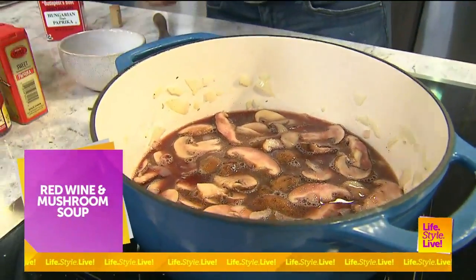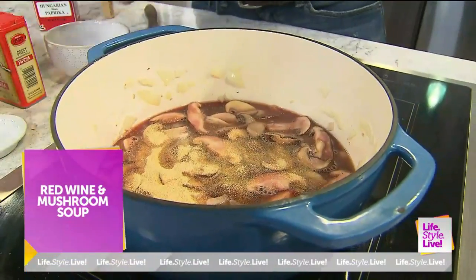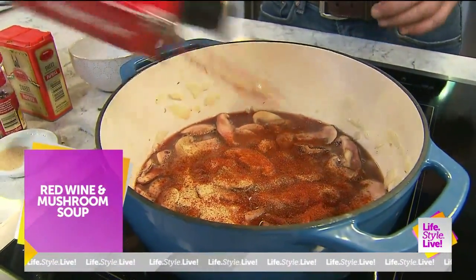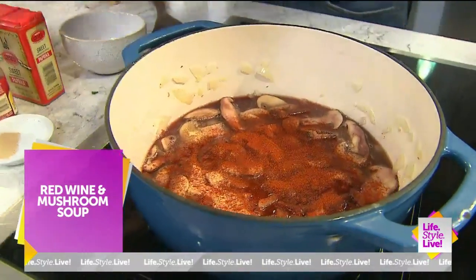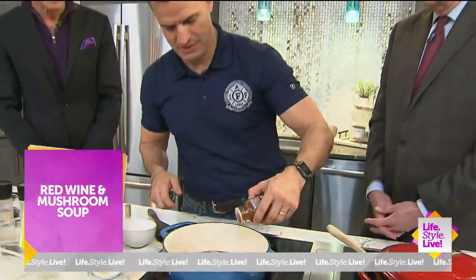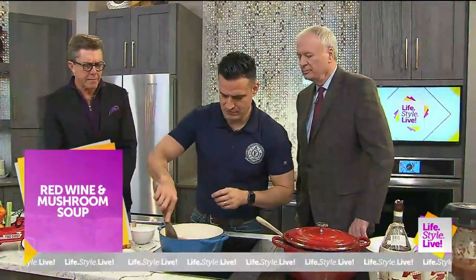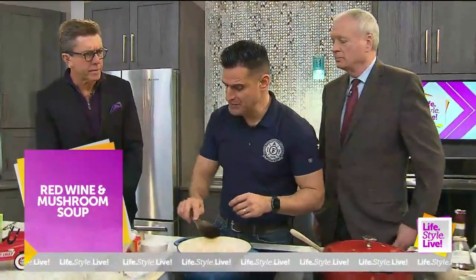I'm going to add some garlic powder. And then, of course, quite a bit of Hungarian paprika — I've got two different kinds. Just regular right here and a little bit of smoked. So this is going to be a spicy soup, a little bit spicy. I like to add a little crushed red pepper flake to it.